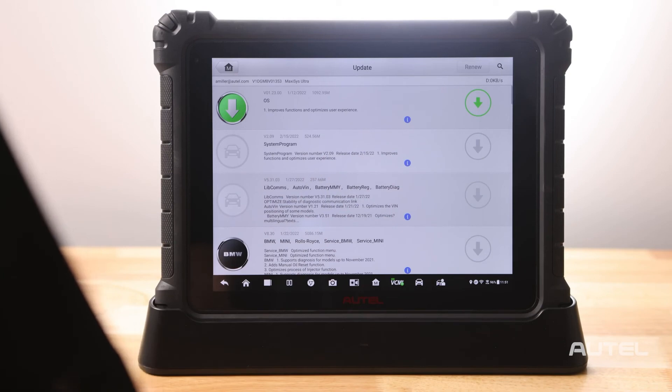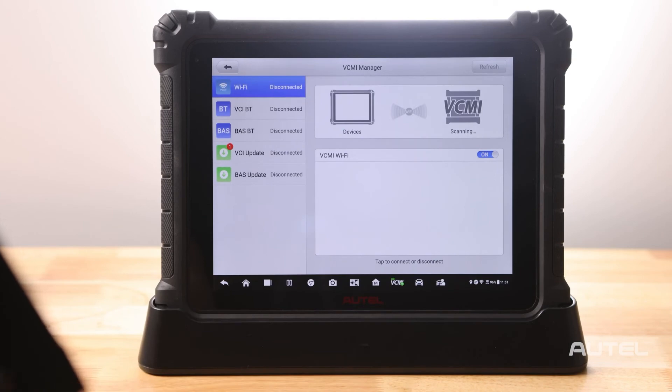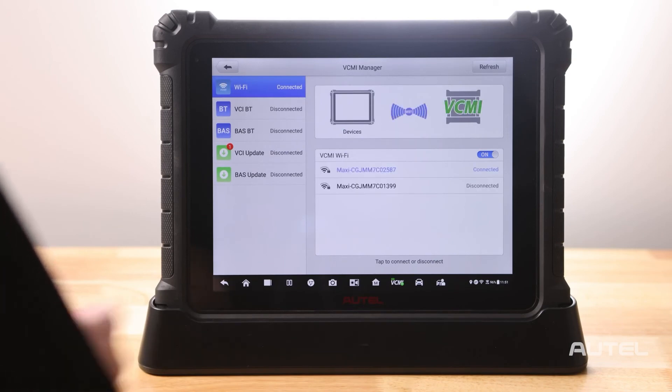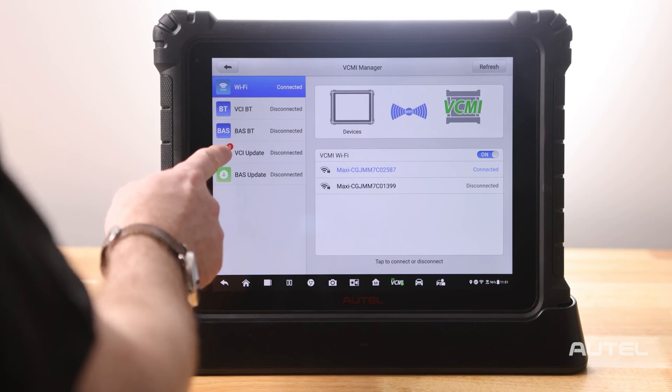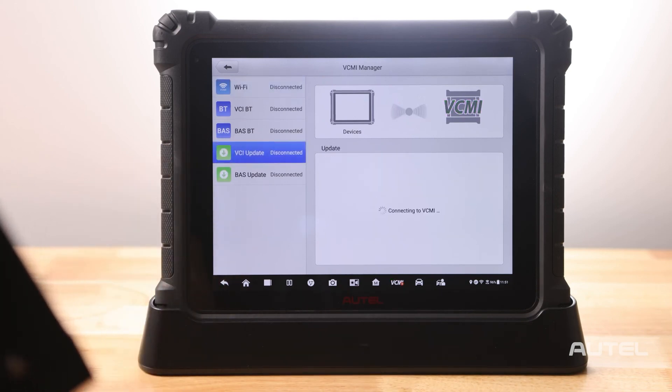Once this is done, we will need to check for updates in your VCMI. Click on the VCMI key on the bottom. Make sure your VCMI has connected. Now check VCMI Update. If you see an update as available, choose the update and allow the update to finish installing.